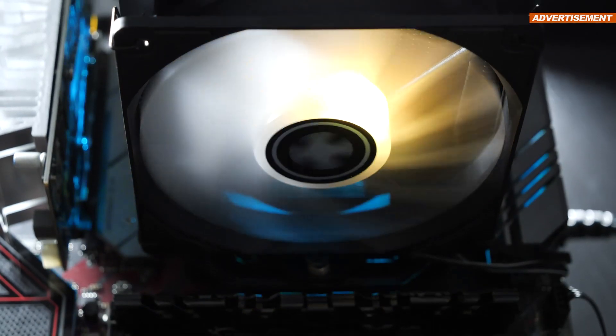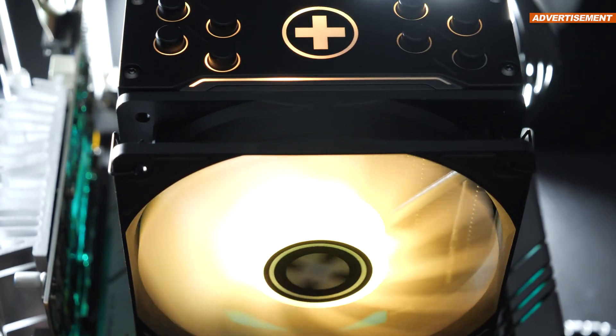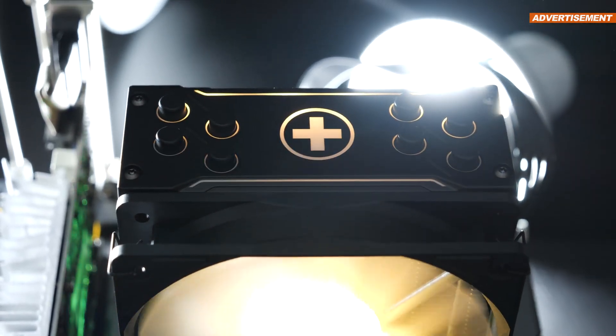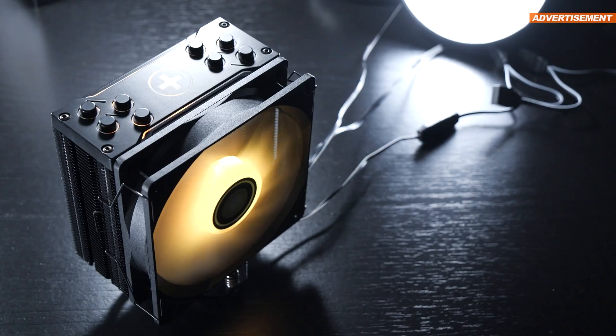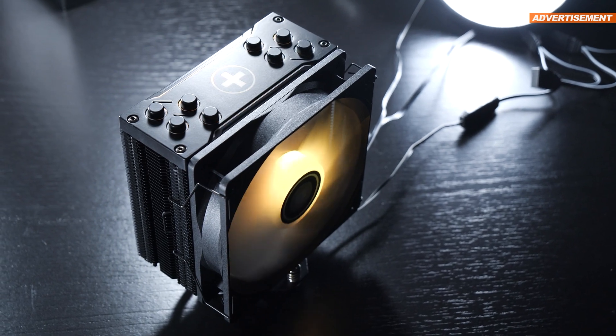As can be seen, the M704 Pro ARGB does offer incredible cooling performance. While we aren't being catapulted to the top with it, it needs to be said that it would be insane to even expect that from such a compact CPU cooler.